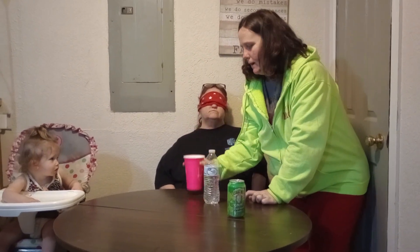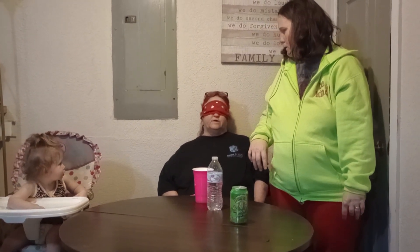Hello friends, family, and YouTube! Today we are doing a drink taste test with my mother Linda, and this is my daughter Elizabeth over here. I hope everyone's having a great day. We found this item at our local Dollar Tree, and we're going to see what my mom thinks of it.